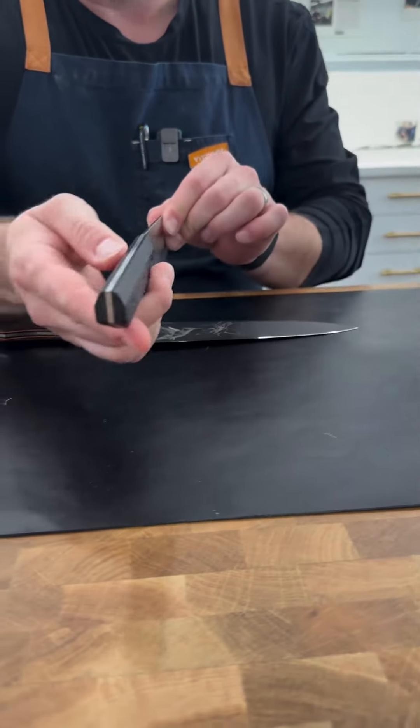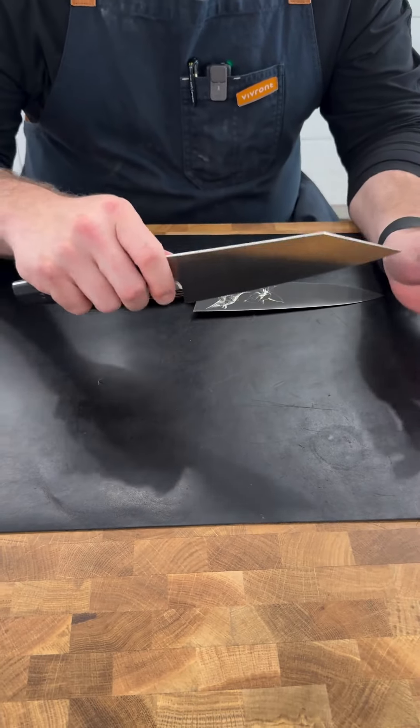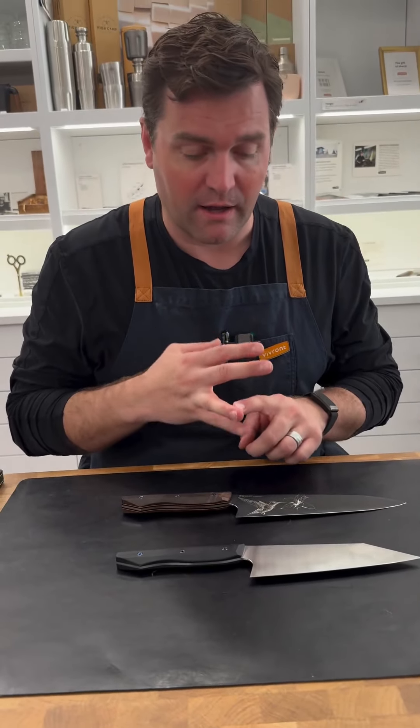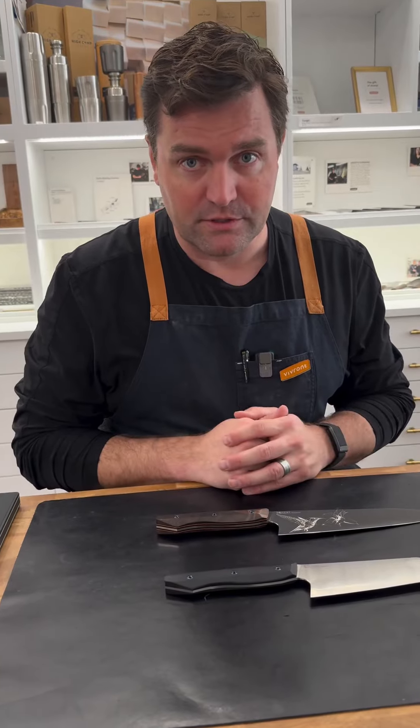This handle is thin and tall but cut in a really unique way that makes for a great feel. This is that Bunker. They've got petties, offset, filet, chef, karatsuke. Wonderful, wonderful tools.